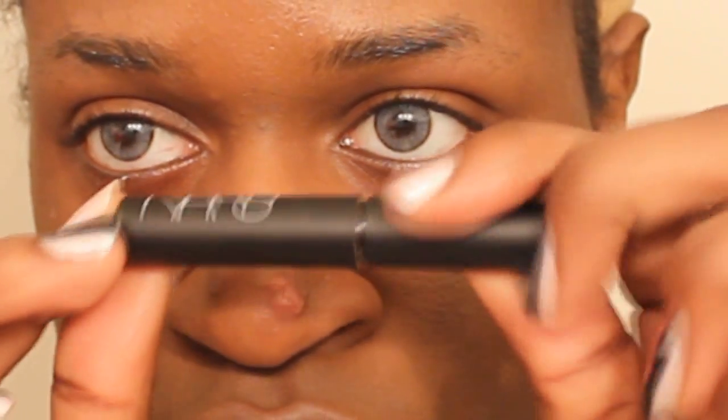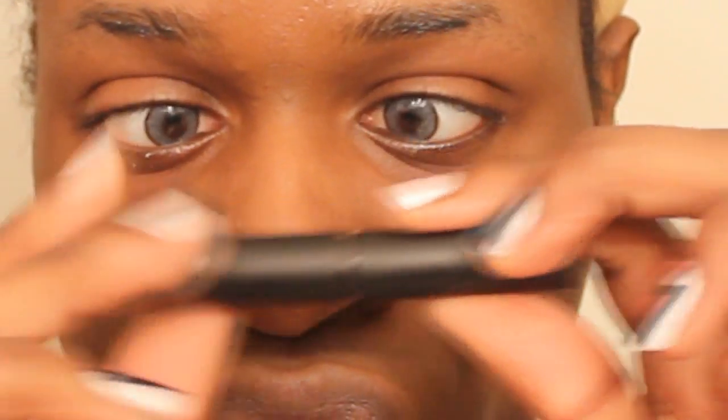Now moving on, we're going to use this NARS Concealer in — I don't know what the color name is, so we're just going to call it Beyoncé. Make sure to pat it under your eyelid rather than smear it, because your eyelids are very sensitive and if you keep smearing shit under your eyes for the rest of your life, you're going to have really huge bags and no one's going to like you. Make sure to blend it out so that way it doesn't look like you slept on top of your leftover Doritos.